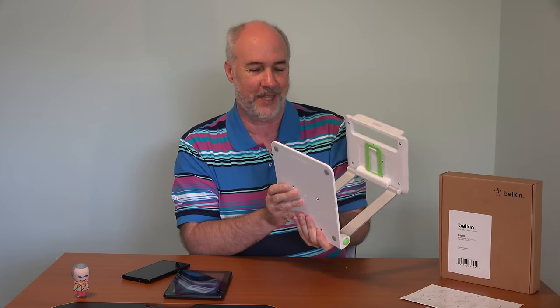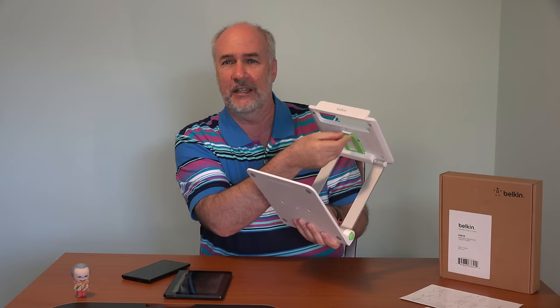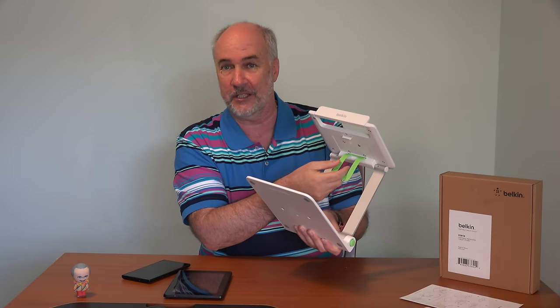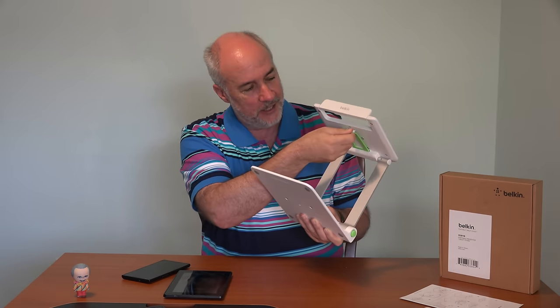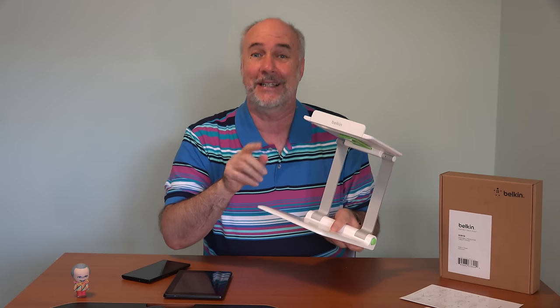And underneath, there's a thing that the instructions didn't mention — this little green plasticky deal. I'm thinking if you have some small little electronic device that you want to use to take the picture or video, you can put it underneath here and then hold it on with the rubber strap. I don't know — that's my best guess.